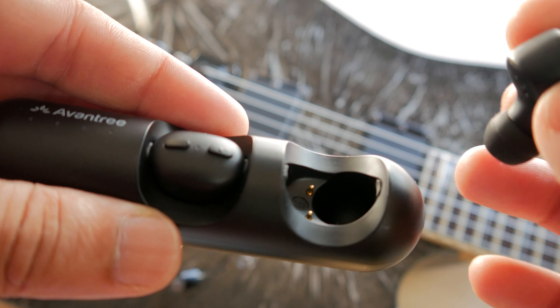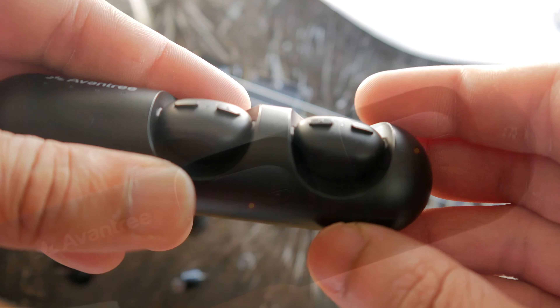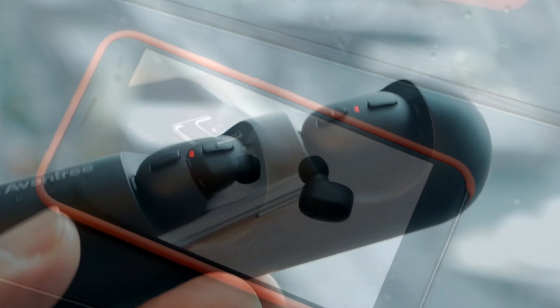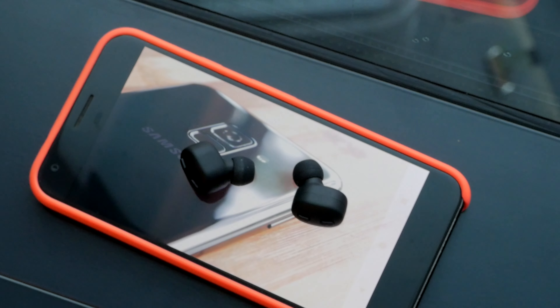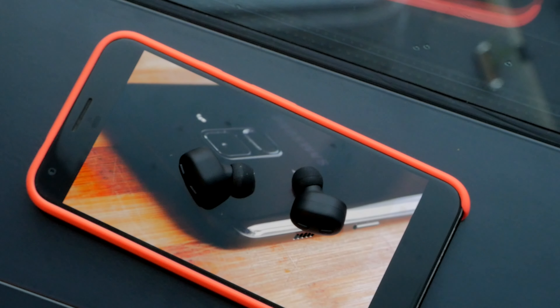There are magnets that pull the earphones into position and hold them there. Once in the carrier, the earphones start to charge, indicated by the red LEDs. Out of a single charge, I got on average about two and a half to three hours of use at full volume.